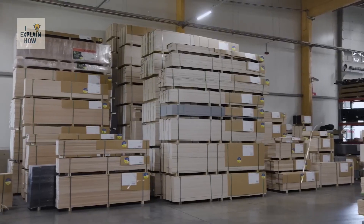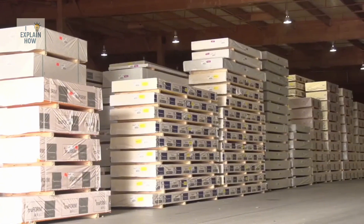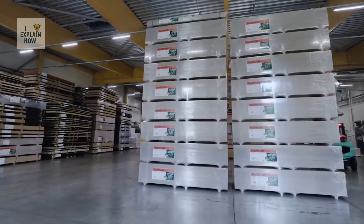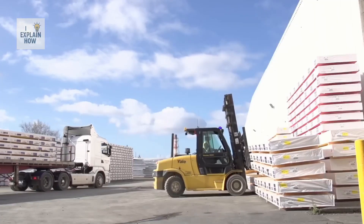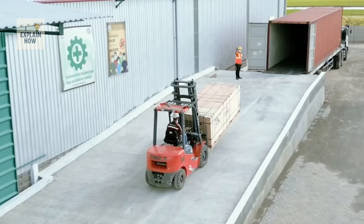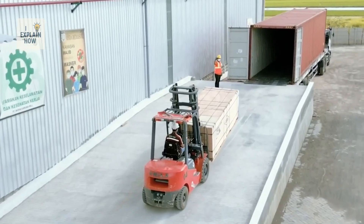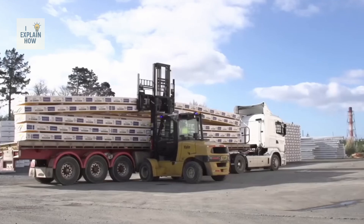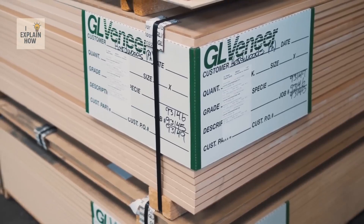Then comes the packaging. The finished boards are grouped into batches, carefully stacked, and wrapped in protective film. Each batch bears a label detailing the date, wood species, glue type, treatments applied, and final destination. Some go to DIY stores, others to construction companies — but all are digitally tracked to know exactly where they are and what project they're intended for.